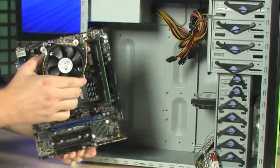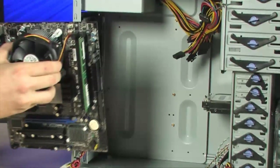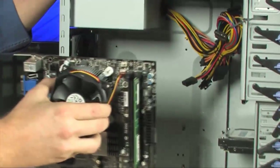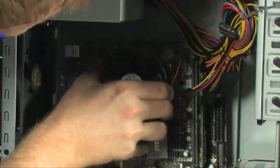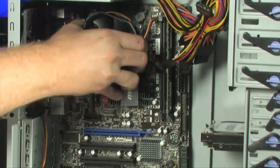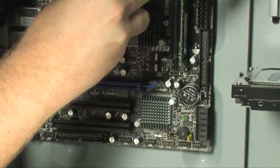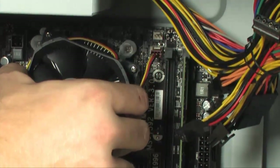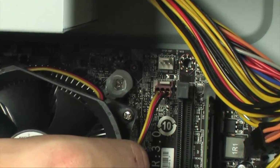Now that the motherboard is prepared, it's time to install it in the case. It's advised to lay the case flat on the desk. Line up the motherboard with the risers and the I/O plate you installed, ensuring each riser is visible through the screw holes in the motherboard. Then take your six flat-head screws and secure it to the case.